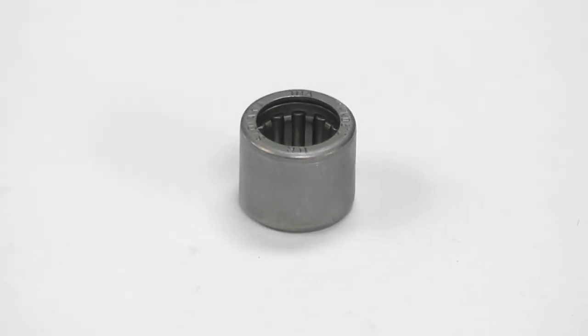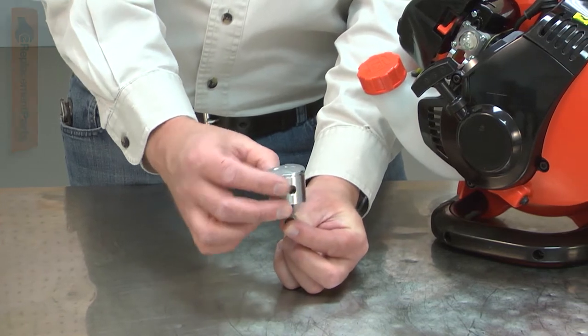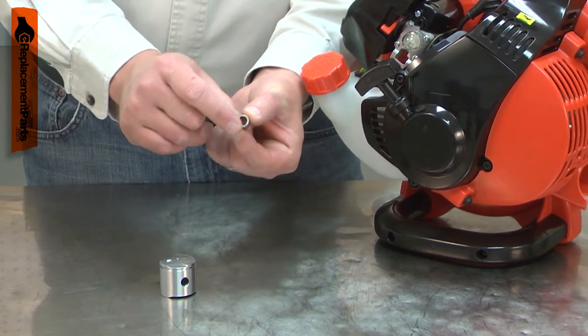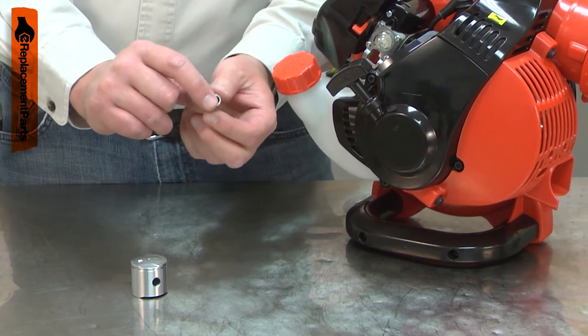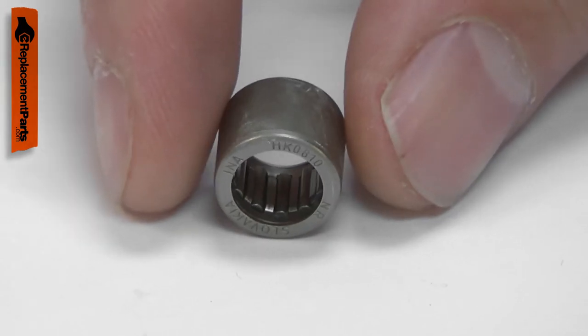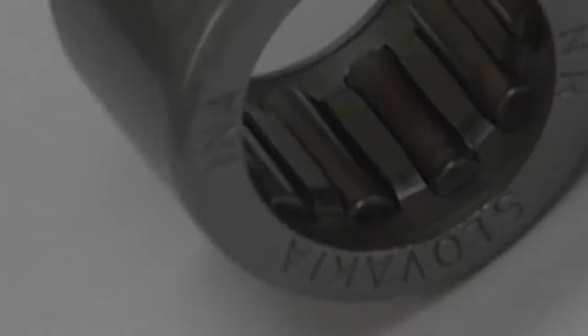The needle bearing is attached to the connecting rod and allows the piston to pivot as the engine operates. After years of use, the bearing can fail and seize. It can fail much faster if the engine is operated with insufficient lubrication. Replacing the needle bearing is a repair that you can do yourself and I'm going to show you how.